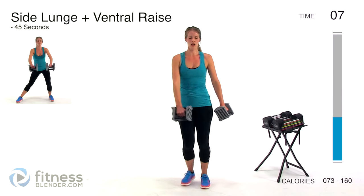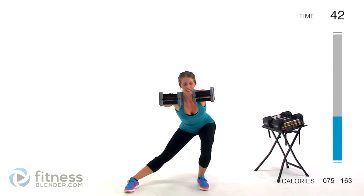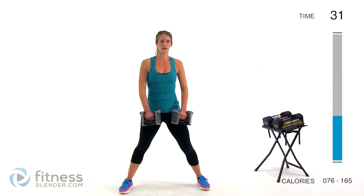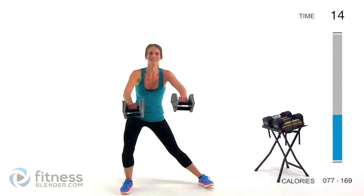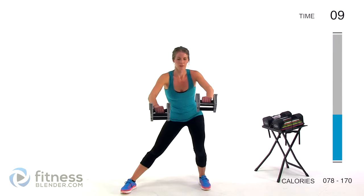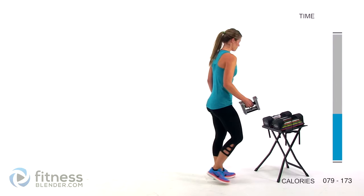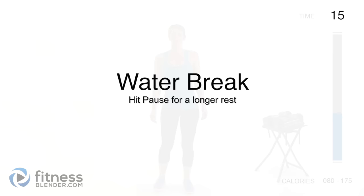One more interval before we get a quick water break — we're going to be doing a side lunge plus a ventral raise. Using just four pounds per hand, raising those arms and weights in front of our bodies as we go for a side lunge. You're leaning away from that straight leg. Keep your torso as upright as you can while leaning forward — don't round forward, never compensate your posture for an exercise. Take a quick break, grab a drink of water.